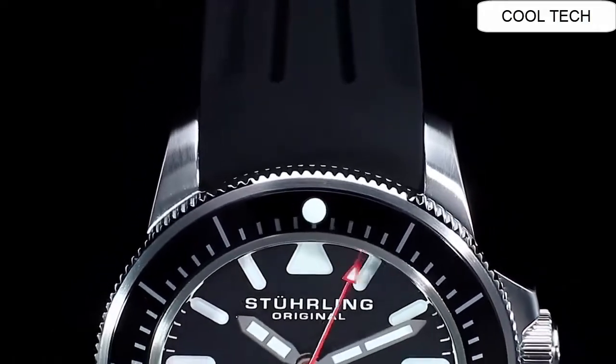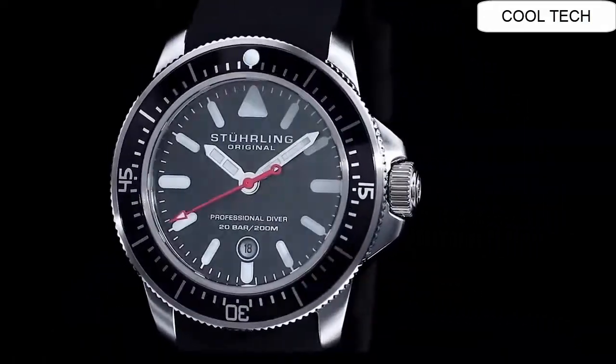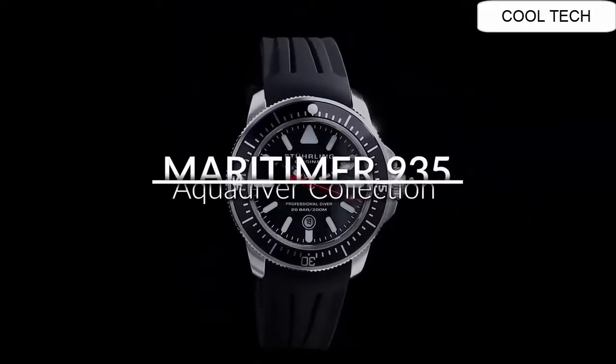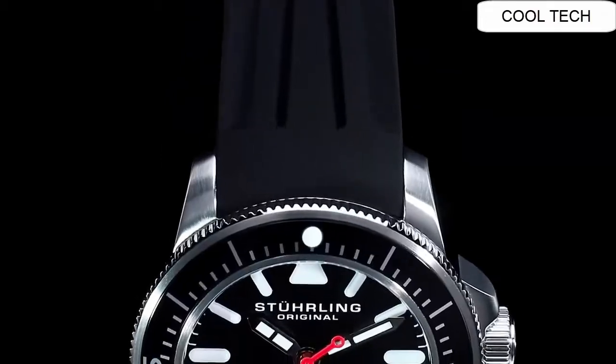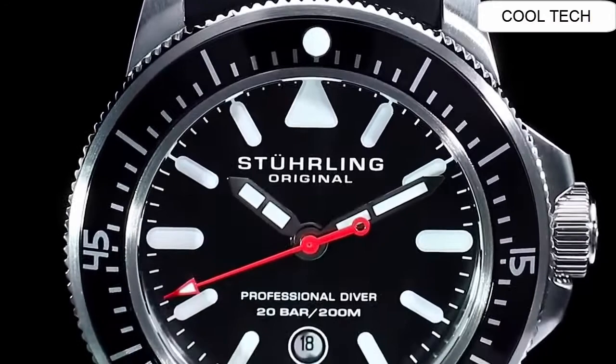Easy to re-luminize hands and indices. Polished unique edge, bezel and finished. Water resistant depth is 200m.